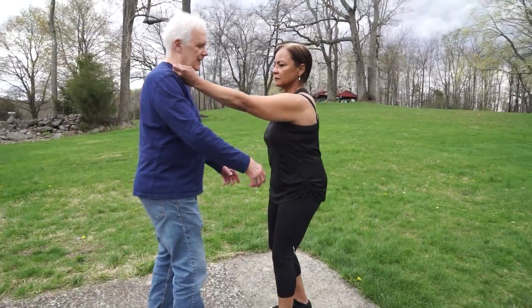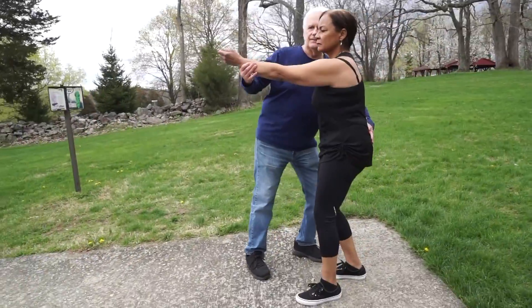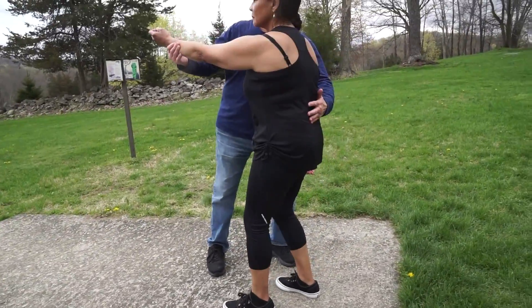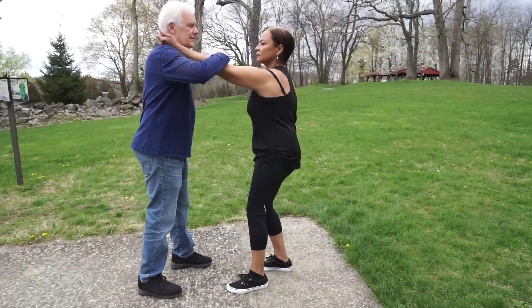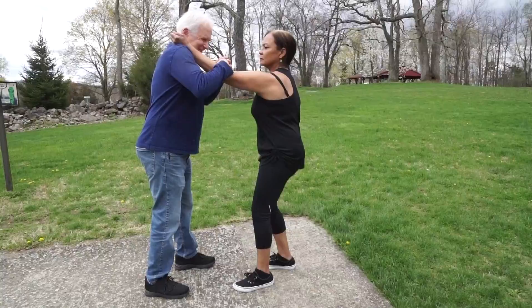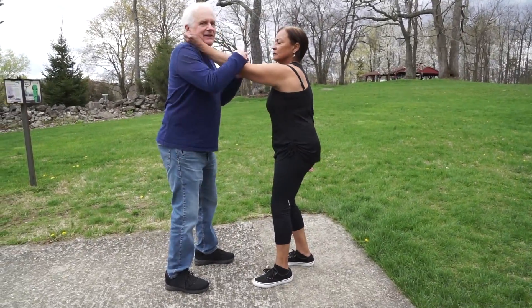She bends the knees to take the curve out of her back, just trying to flatten this curve. And once again we go back to the same position, and she can resist it very well.